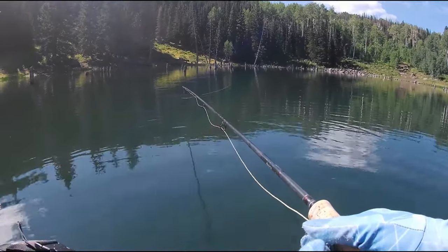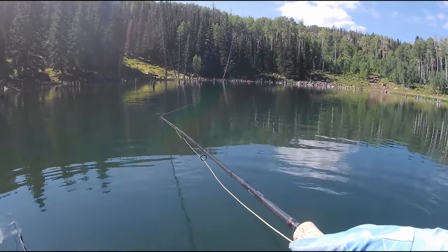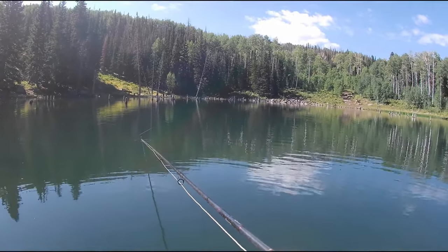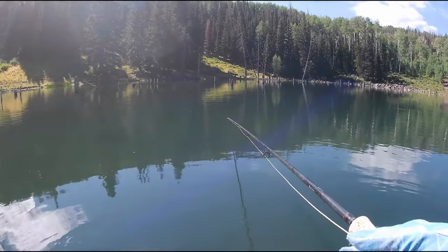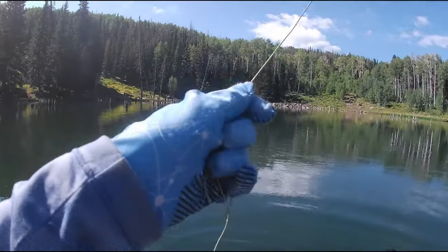In school, those rainbows just swam by — like a dozen of them all together. Oh, hard, hard bump.